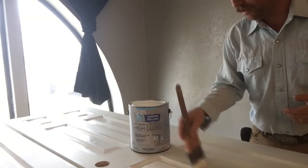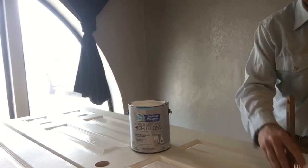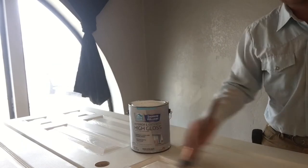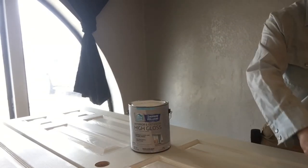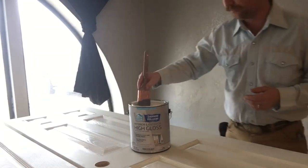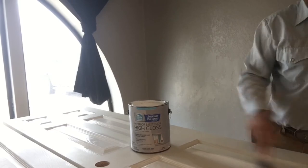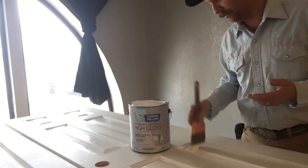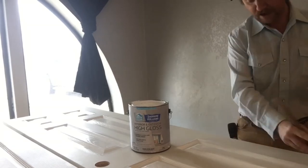I also never paint a door while it's hanging or standing up against the wall — it's just asking for more issues, runs, things like that. If you lay your door flat, it will help solve a lot of that. Use the self-leveling flow-trol and then lay your door flat on some sawhorses or something like that and do it.